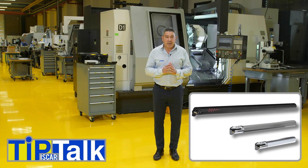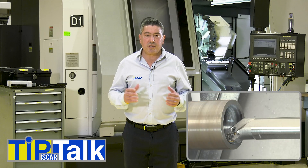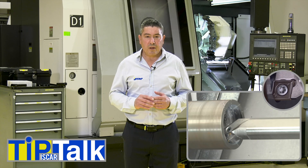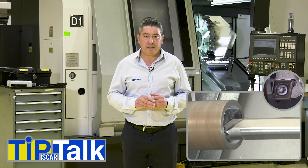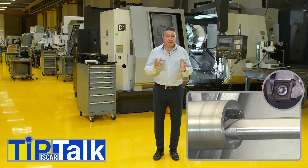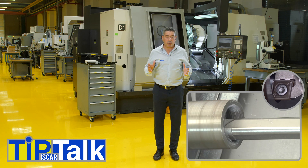The length of the tool is very important and is usually determined by the depth of work required. The greater the tool overhang, the chance of deflection and vibration increases dramatically. As we know, vibration can cause significant damage to our workpiece, especially to the surface quality. Select the tool according to the machining length and diameter-to-length ratio.